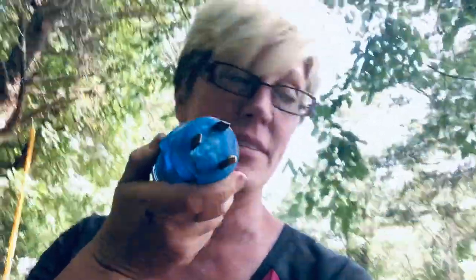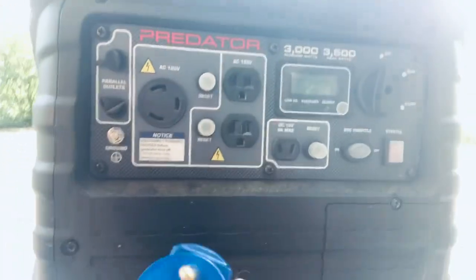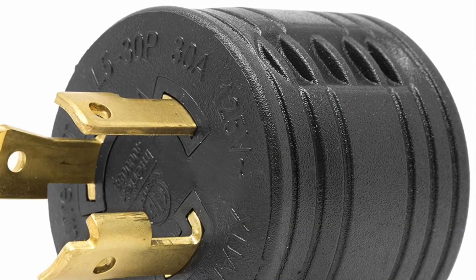Here is our adapter from 50 amp to 30 amp. That does not match that — so we know the name of what we need: a 30-amp twist lock generator adapter. It goes from the 30-amp normal to the 30-amp into your generator. Holy cow, there's so many steps to this.